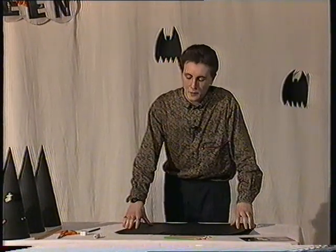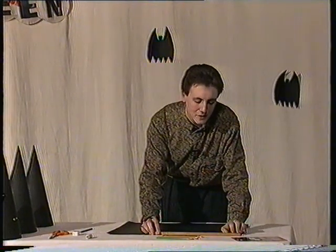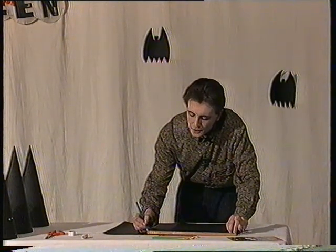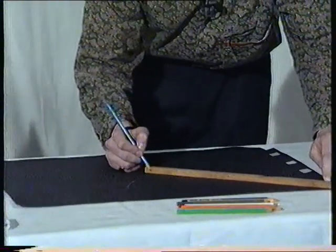First of all, ensure that the card is nice and flat. Using the wood, place it horizontally to a corner of the card. Hold it with one hand, and with the other, mark a quarter of a circle using your pencil. Be very careful as not to make a mistake.